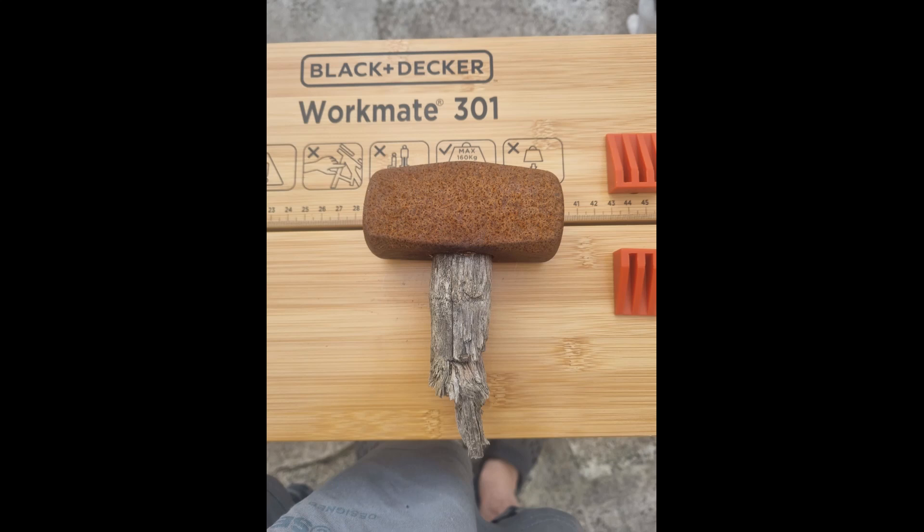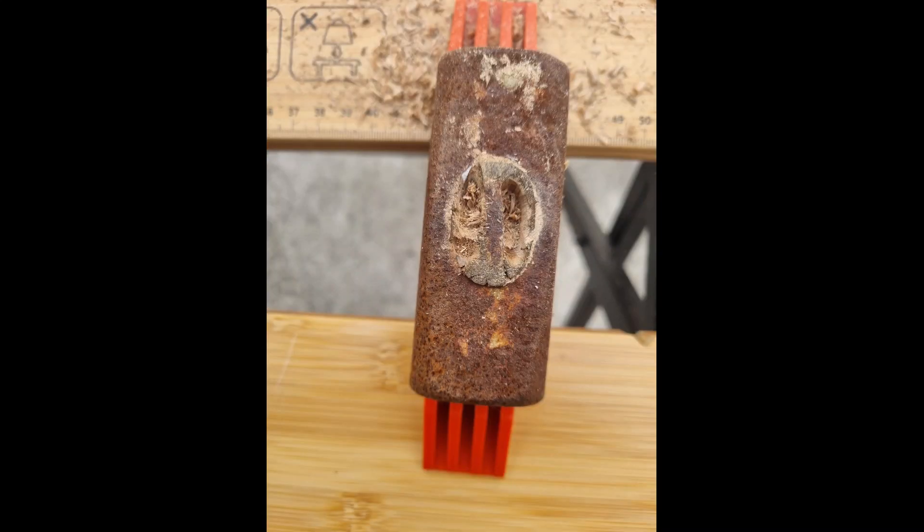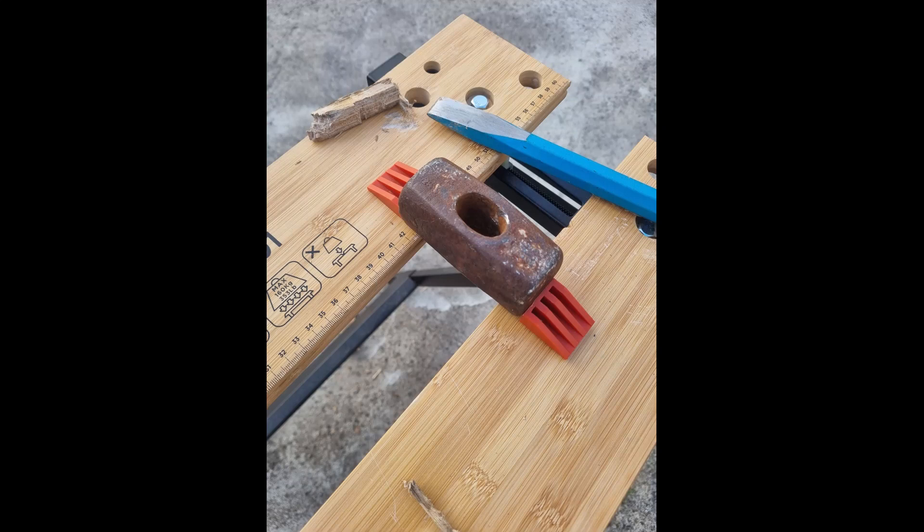Here is a collection of the photos and videos I took of the restoration I did on the hammer, or mainly the head of the hammer, as I replaced the handle with a new one which is 10 inches long. As you can see, the hammer was in a bit of a state — the old handle was pretty much non-existent and the head was very heavily rusted.